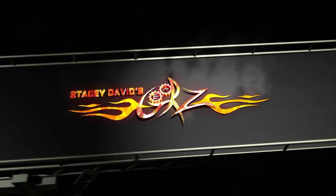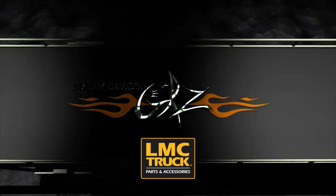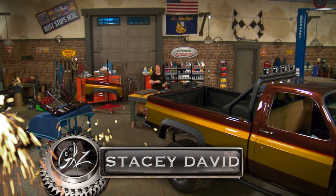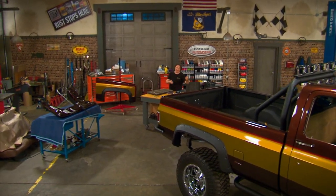Now you're watching Gears, brought to you by LMC Truck — keep them on the road. Hey, welcome to Gears, where we are finally ready to put a face on the stunt double project. Meaning the bumpers, the headlights, the grill, that kind of thing.